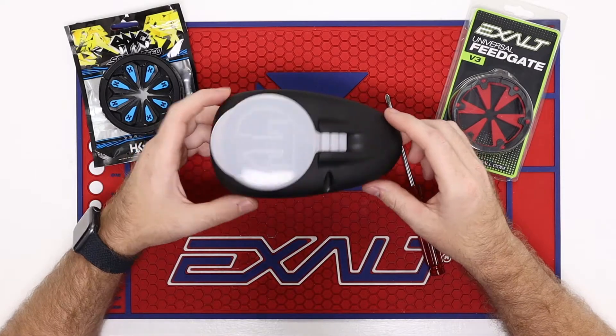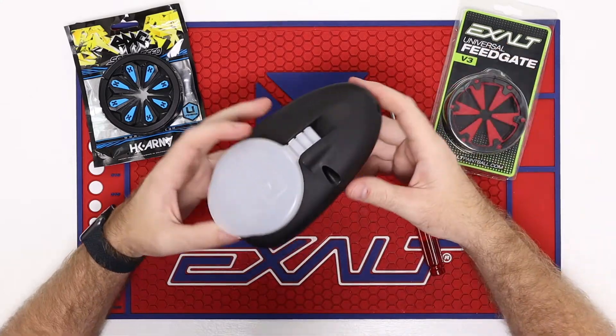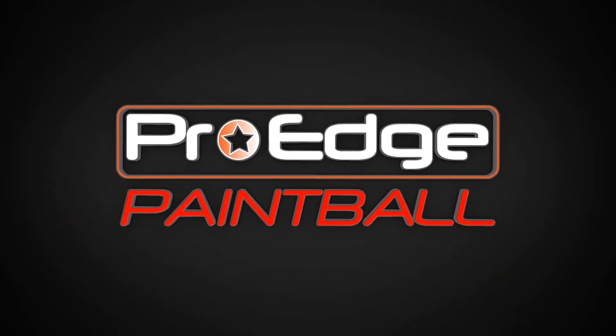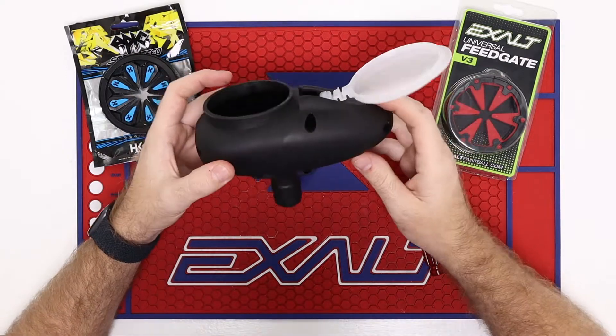Hey everyone, John here with Pro-H Paintball. Today I'm going to show you how to put a speed feed on your Tippmann multi-cal hopper. So for this week's tech video, we're going to show you how to put a speed feed on this basic hopper.